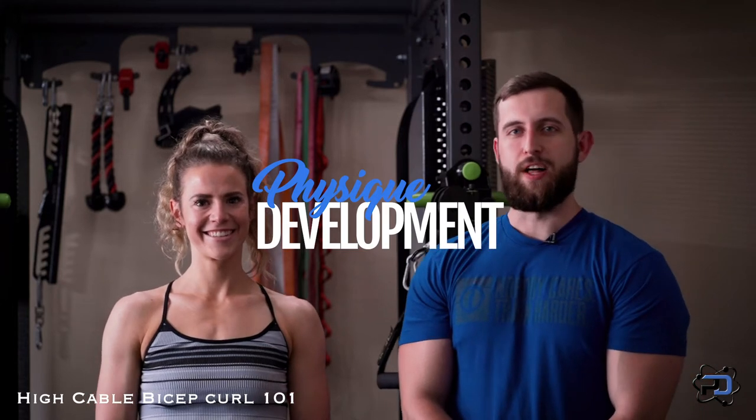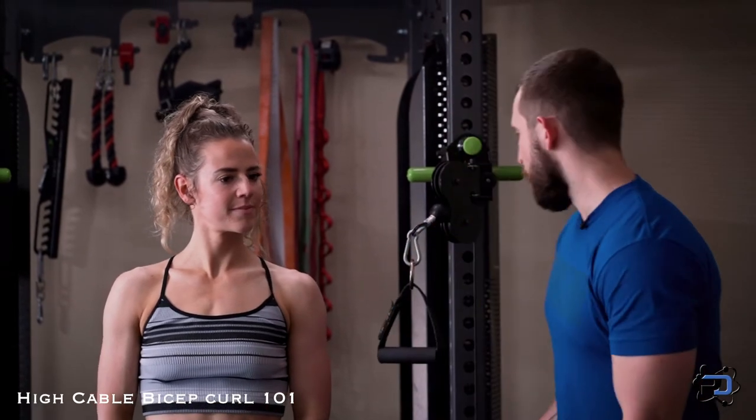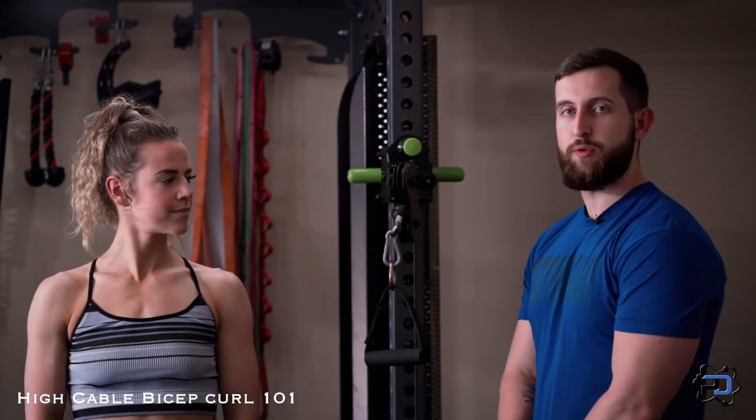Hey guys, coach Alex here with Physique Development and I'm here with coach Sue. Today we're going to go over the high cable bicep curl. With the high cable bicep curl, we are going to be focusing on getting the bicep in the shortened range.